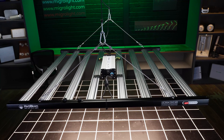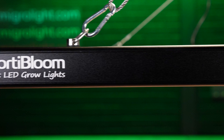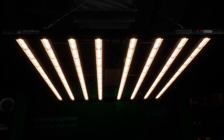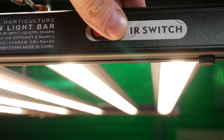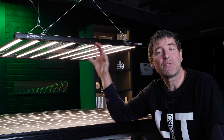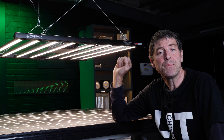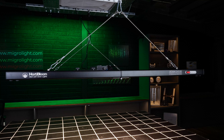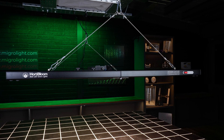Hey guys, welcome back to the MAGA YouTube channel. Just finished testing the Hortabloom Mega Eco 720 — basically their commercial light with the best bang for buck on their website. Very good value for money. The 720 watt light is $549, which is outstandingly good value for a light of this size and quality of construction. So let's take a look and see if it really is good value for money.